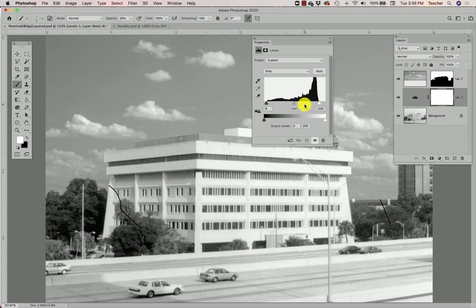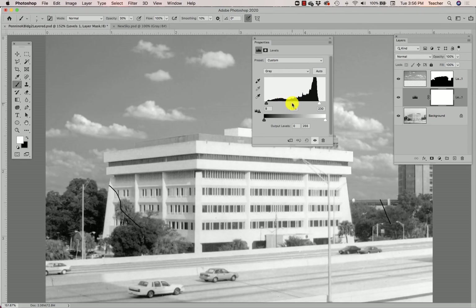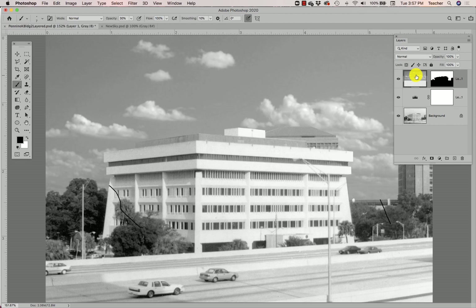I want to point out that this levels adjustment is only changing the building — you don't see the sky changing. The reason is that this levels adjustment layer is above my background layer. Levels adjustments are applied to all layers below that adjustment layer. Any layers above the adjustment layer are not affected. This is important because I also need to adjust the levels in my sky, but in a way that does not also adjust the building, which sits below the sky in my layers.